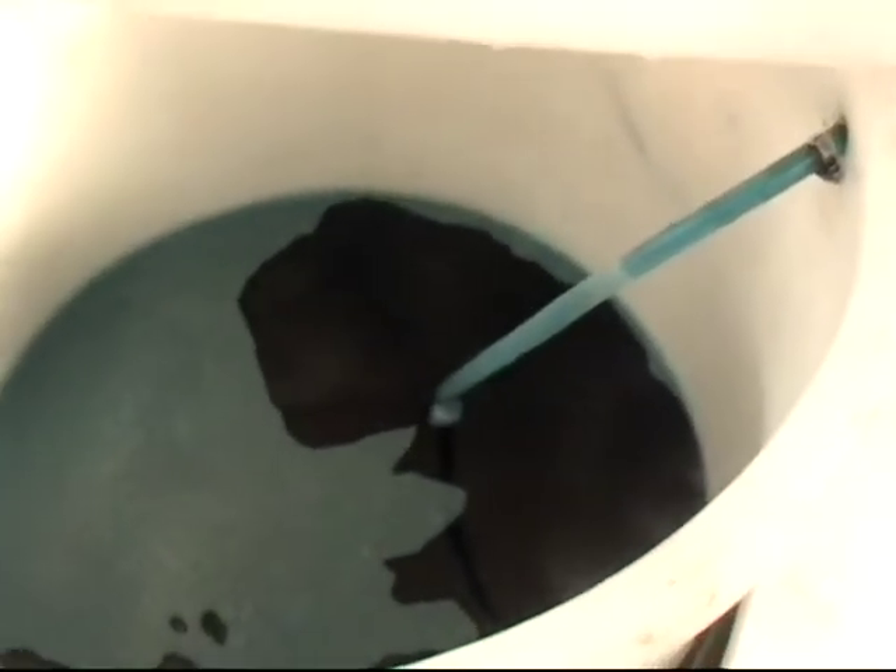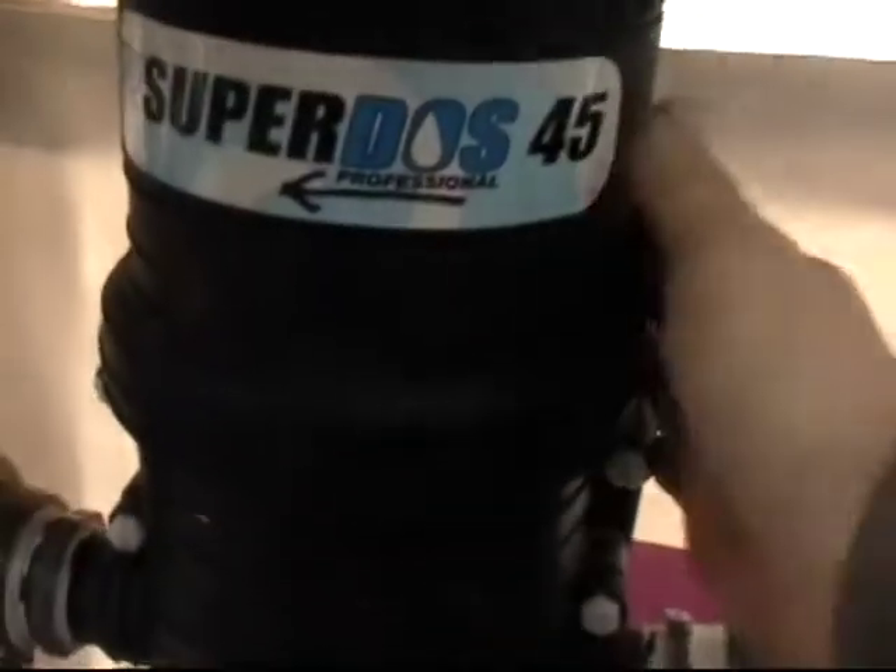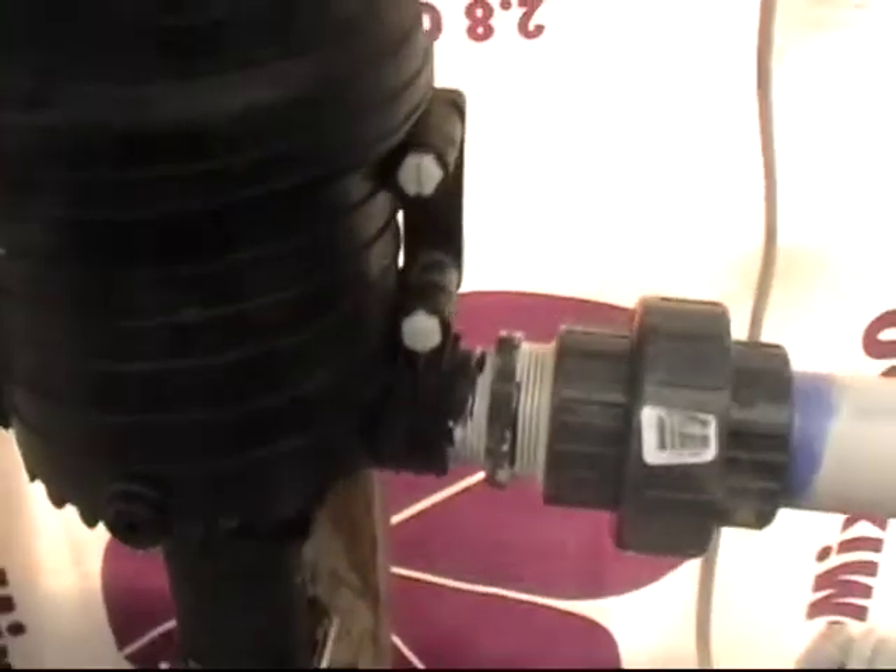We have two different types of fertilizer here. One is a mixture with iron, which we don't have any in there right now. And the other, which we're using right now, is a plain fertilizer mixture. We use 50 pounds of fertilizer to 40 gallons of water with this Dos-O-Matic SuperDos Professional version of this fertilizer injector.